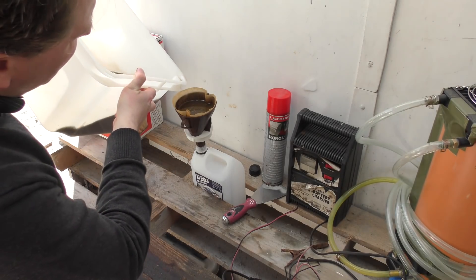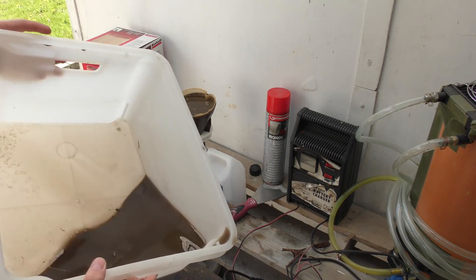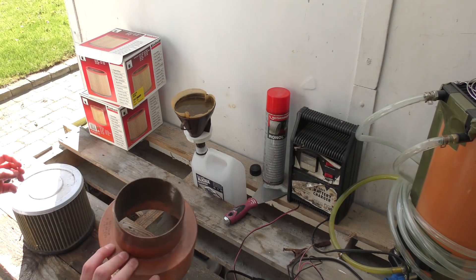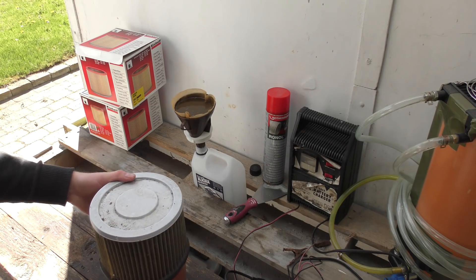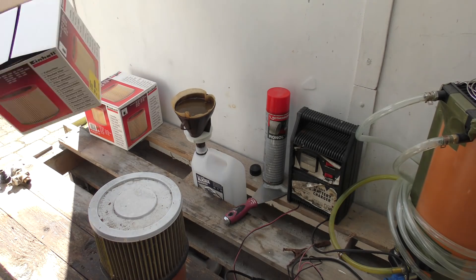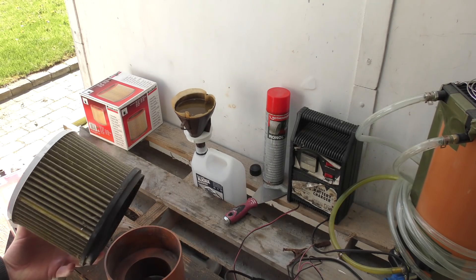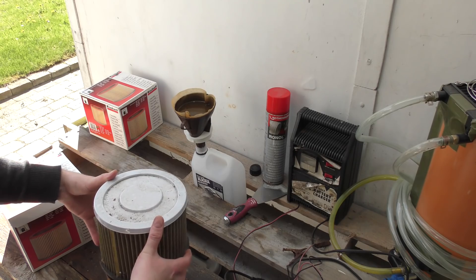I want to get rid of this so it's not cluttering up my table. It is really dirty — this crap has been in the radiator. This filter here is a piece of sewage pipe that just happens to fit this filter really well — that's a cool thing. I've been looking for more filters like this. This filter normally costs about 100 Danish crowns, which is about 17 dollars.